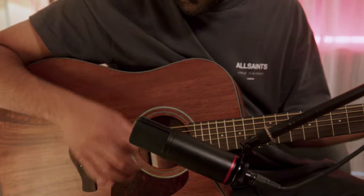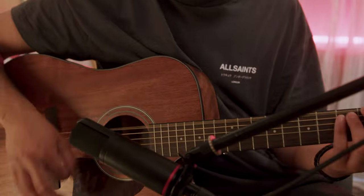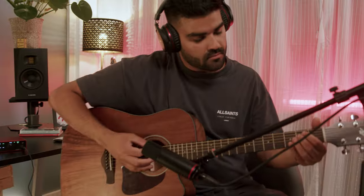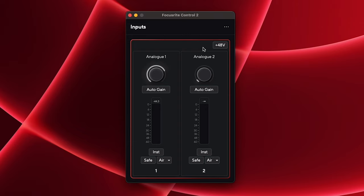Because I'm using a condenser microphone, I'm going to switch phantom power on. Simply press the 48V button and your condenser microphone will be ready to use. You can also control these settings in the Focusrite Control 2 software.